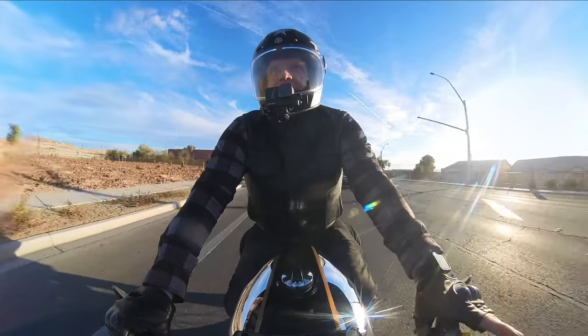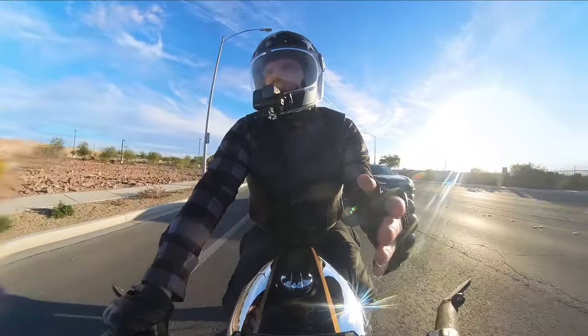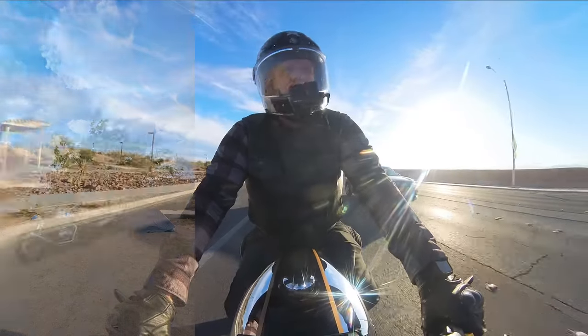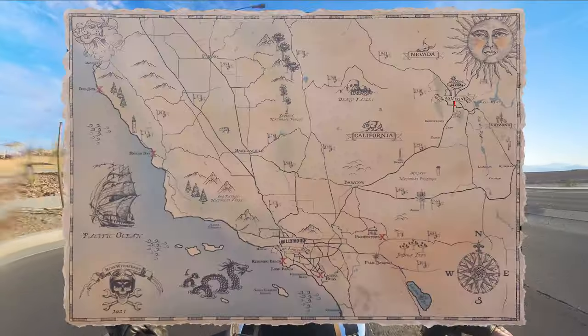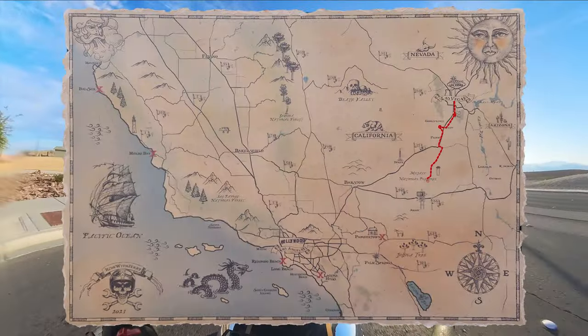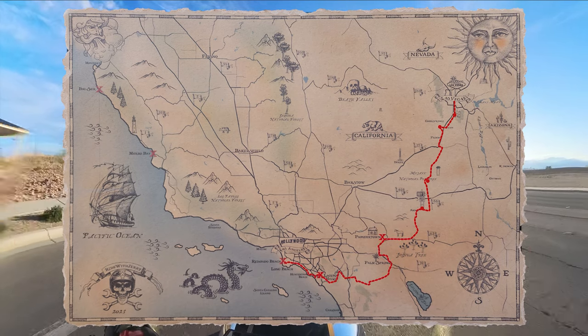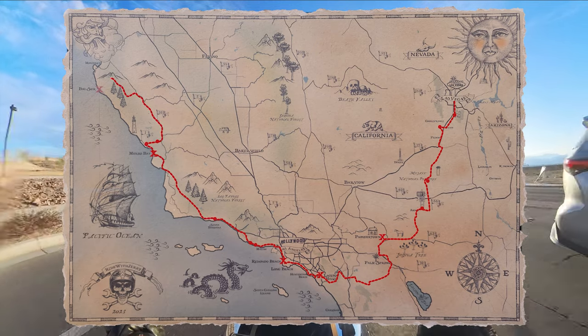Last summer I did a couple of camping trips. I did a short one to this area where I'm going now, and then I also did a long 1,500-mile, nine-day trip where I rode from Las Vegas all the way down to Southern California. I went to Laguna Hills, then up to Redondo Beach, and then up to Morro Bay, Monterey, and Big Sur.